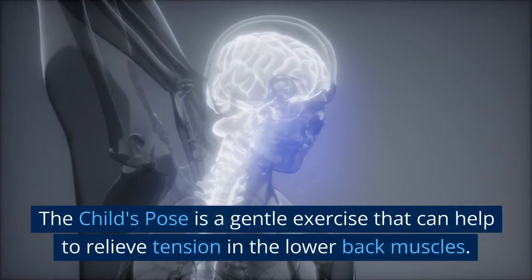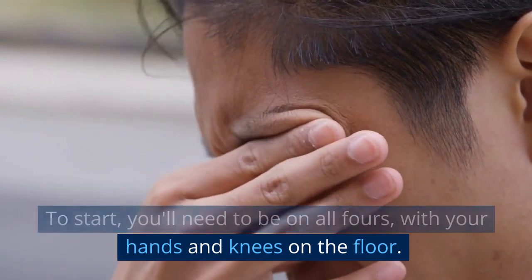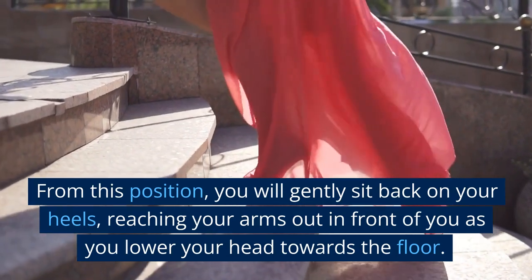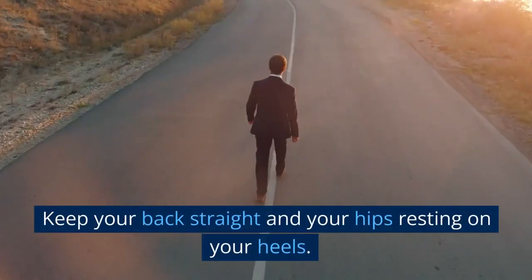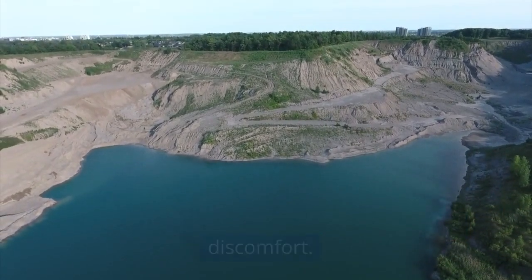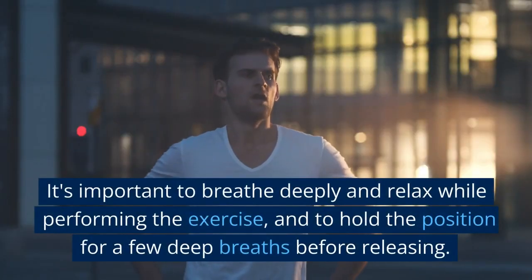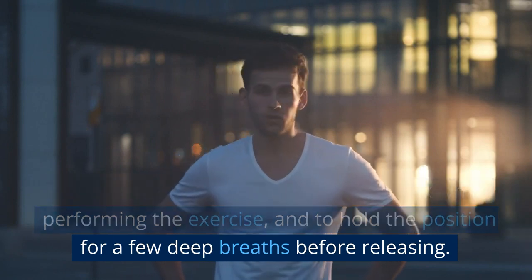The Child's Pose is a gentle exercise that can help to relieve tension in the lower back muscles. To start, be on all fours with your hands and knees on the floor. From this position, gently sit back on your heels, reaching your arms out in front of you as you lower your head towards the floor. Keep your back straight and your hips resting on your heels. This exercise is great for stretching the lower back muscles and can help to alleviate pain and discomfort. It also helps to release tension in the shoulders and neck. Breathe deeply and relax while performing the exercise, and hold the position for a few deep breaths before releasing.